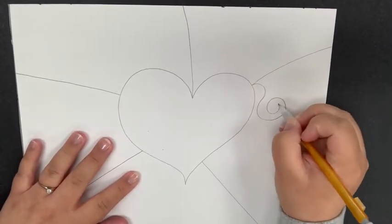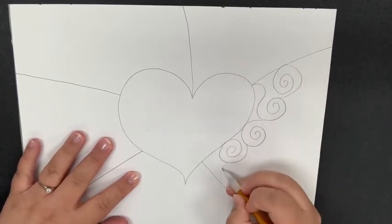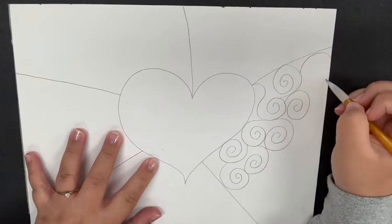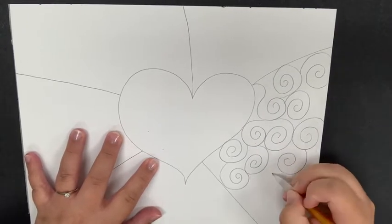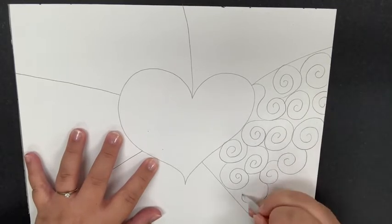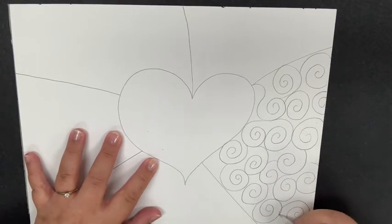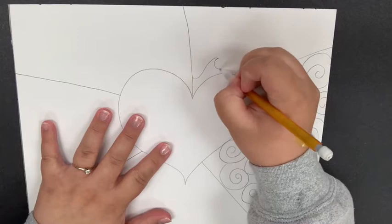For my first pattern I'm just going to draw a bunch of spirals. You might be thinking, well, isn't a pattern supposed to be like square, triangle, circle, square, triangle, circle? It can be, but in art it can also just mean that it's repetitious. So I'm drawing spirals over and over again until I fill up this entire section of my background.